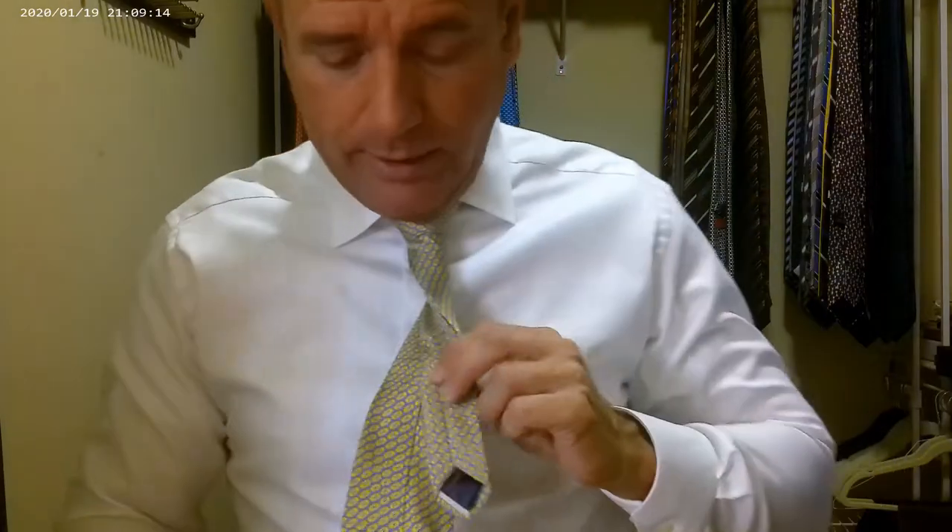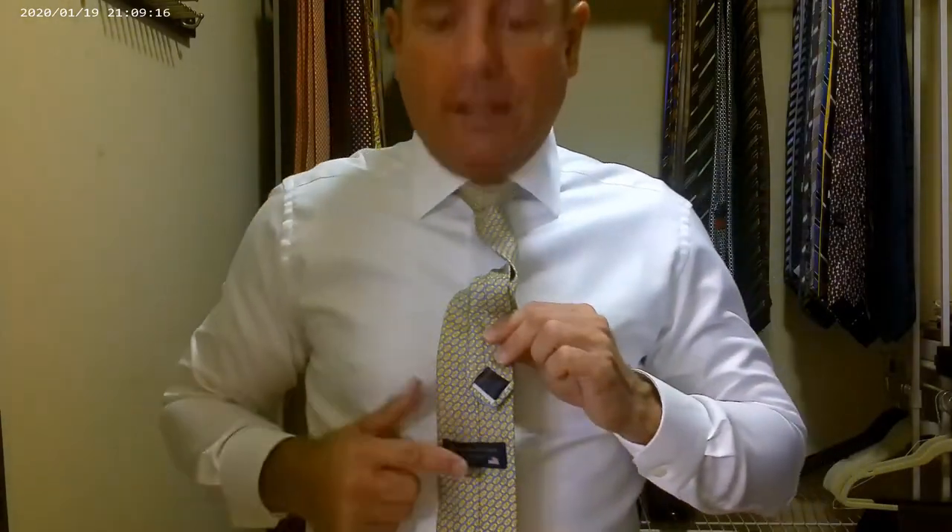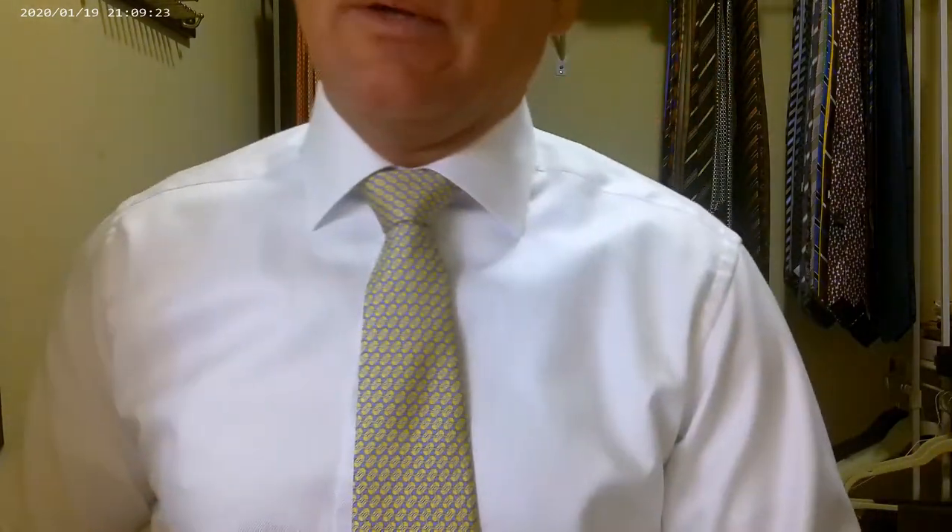Brooks Brothers — it's not quite long enough. We're like a good three inches short, but that's because I have a 16 and a half inch neck and I tie a full Windsor. I could just tie a half Windsor and get by with that, but I ain't going to — I'll just deal with it. So we've got a beautiful knot.